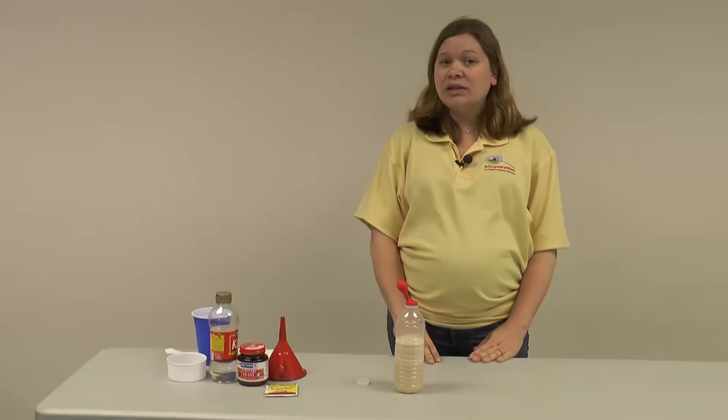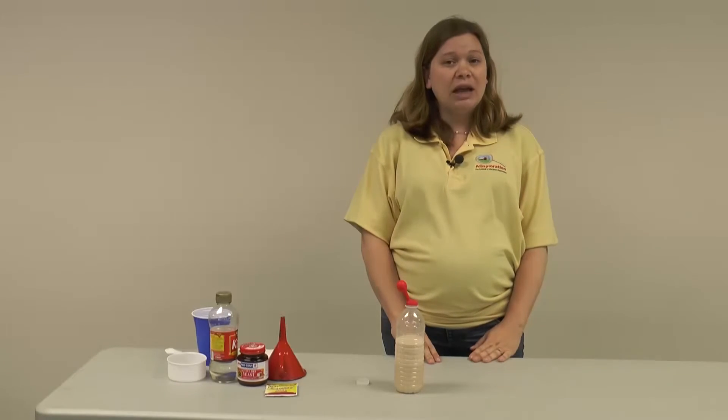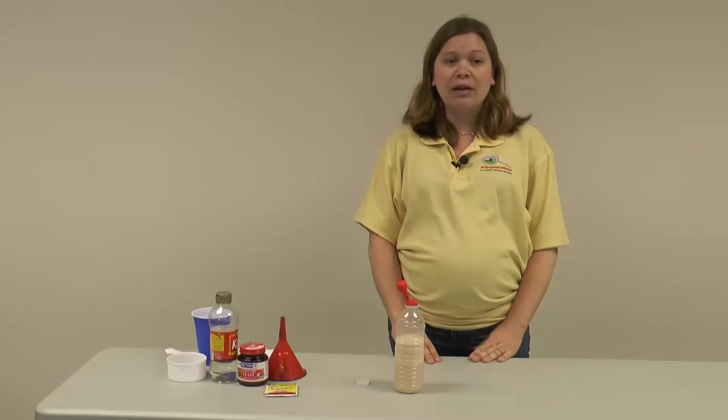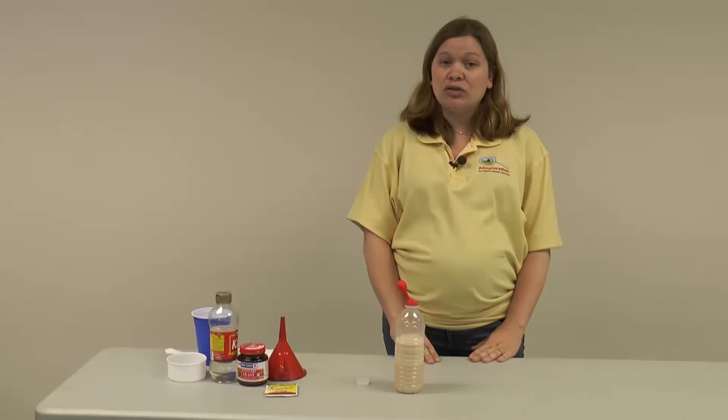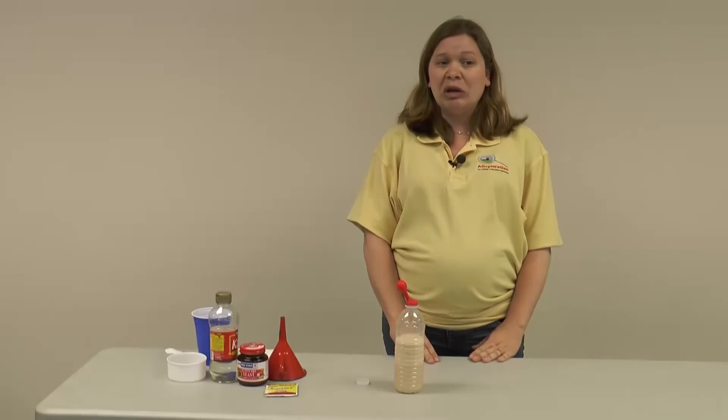This fermentation process in the ruminant stomach gives a ruminant animal an advantage because they're able to digest fibrous products — the cellulose — in things like hay and grass. Whereas monogastric animals, like people, pigs, and chickens, aren't able to, as a monogastric stomach doesn't have those gut bugs to do the fermentation process.